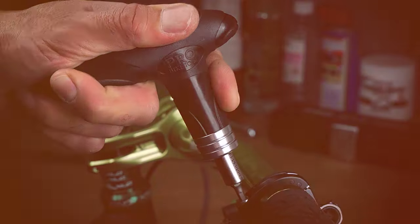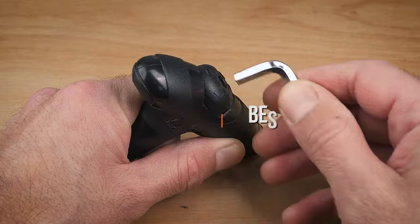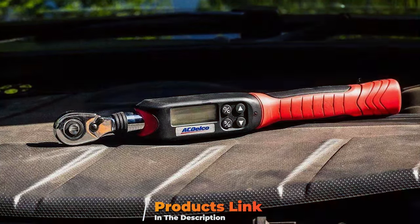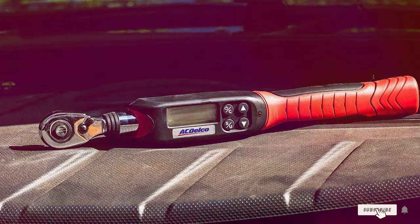Welcome to our channel, the hub for tool enthusiasts and professionals alike. Today, we're diving into the world of precision with our top 7 picks for torque wrenches. Whether you're a seasoned mechanic, a DIY enthusiast, or someone who appreciates the art of perfect tightening, these tools are game changers.